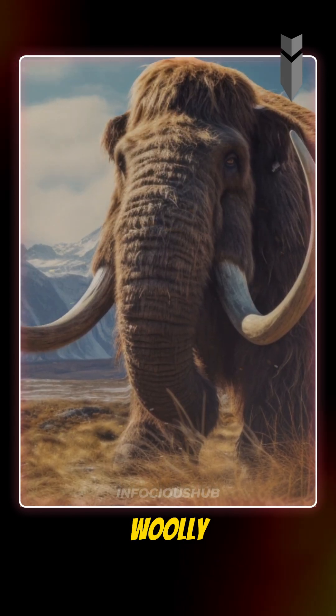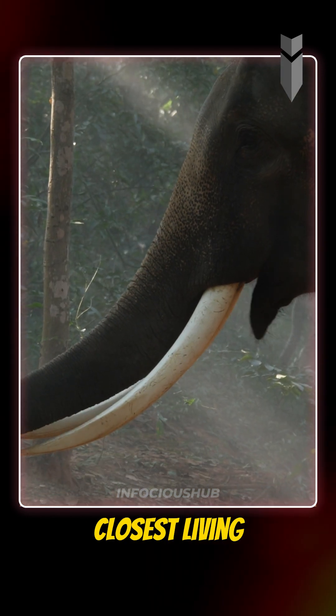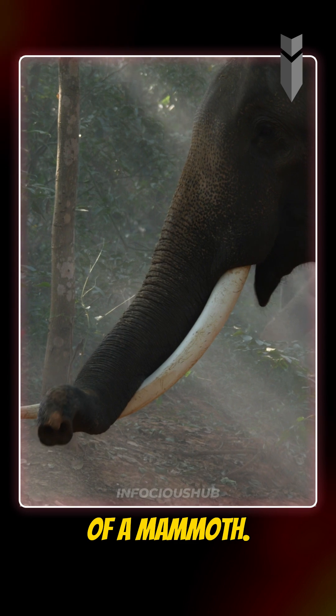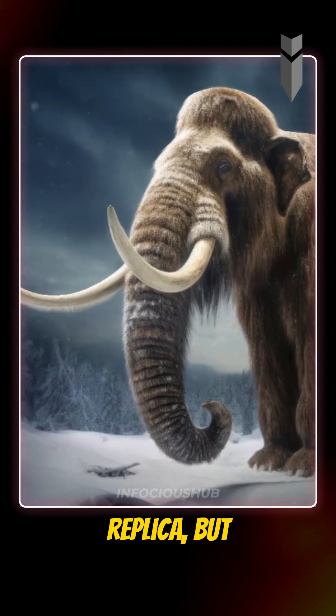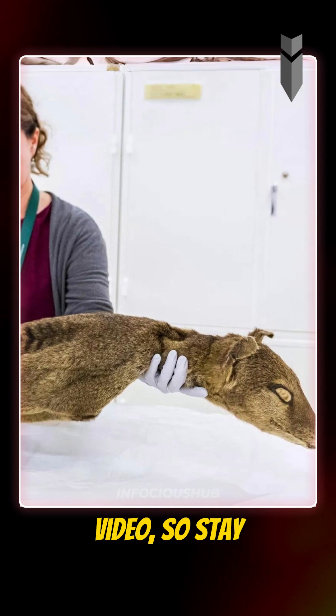If we want to bring back the woolly mammoth, we can use CRISPR to edit the genome of an Asian elephant, its closest living relative, to resemble that of a mammoth. It won't be a perfect replica, but it could be very close. We'll discuss the third method of de-extinction in the next video, so stay tuned.